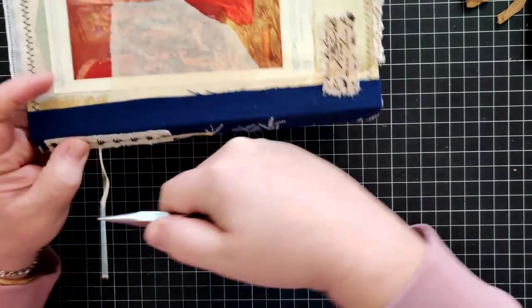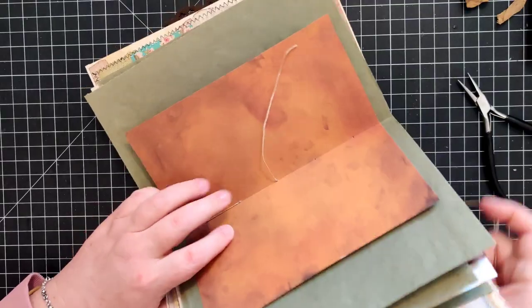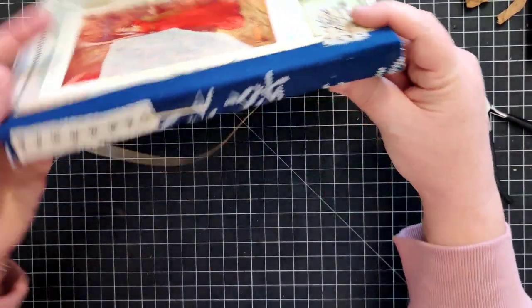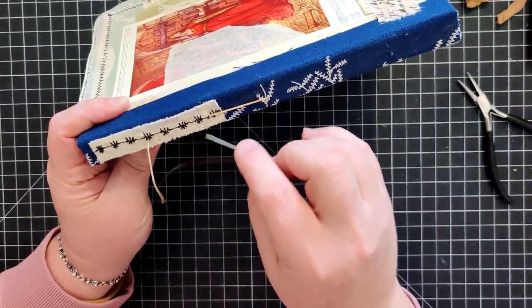Using my pliers again to help me out. Making sure my thread doesn't get caught up anywhere.